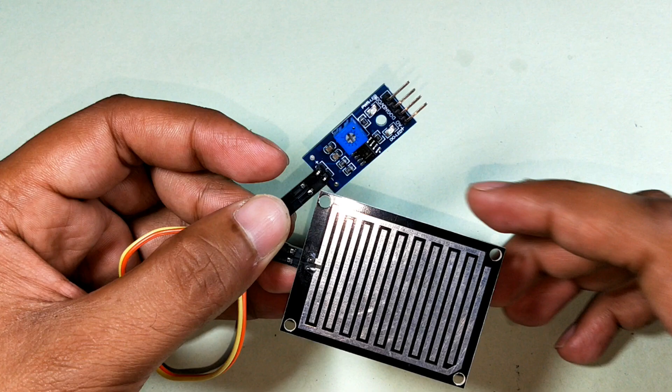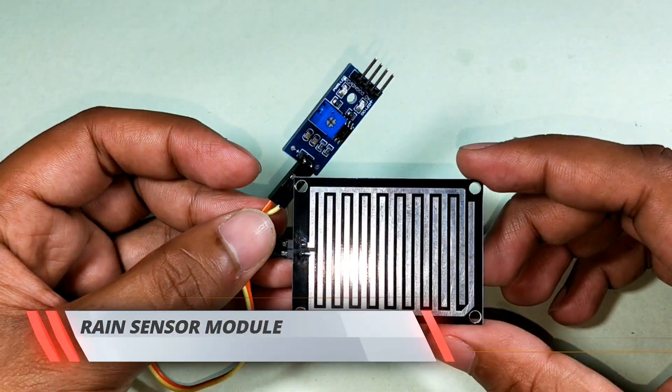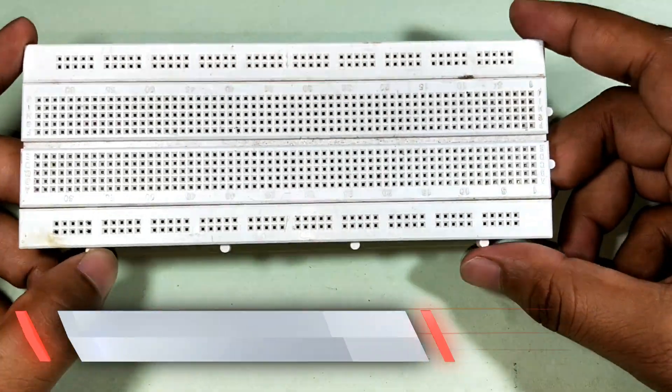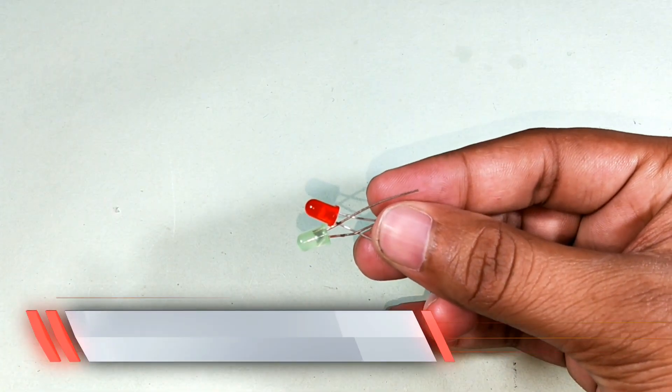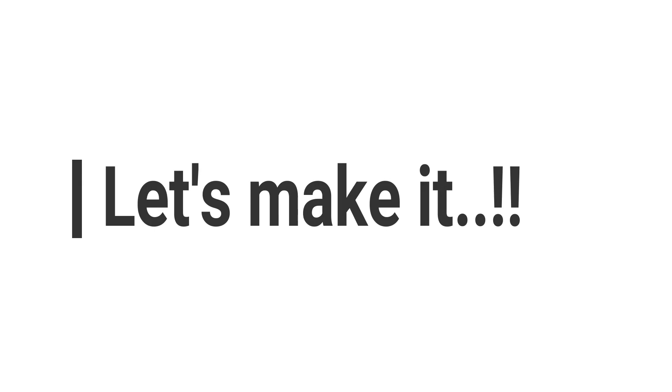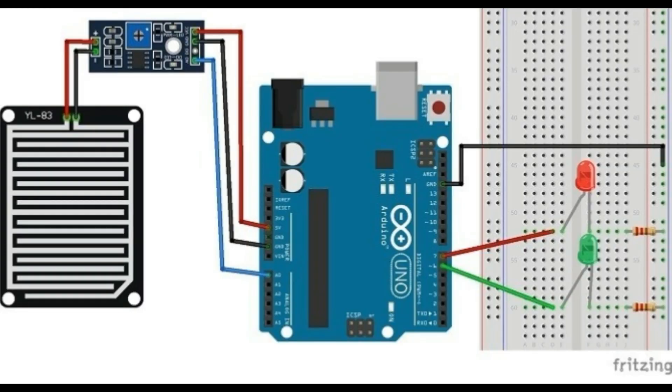For this project we need a rain sensor, Arduino Uno, a breadboard, one red and one green LED, and some jumper wires. Connect everything as shown in the schematic.